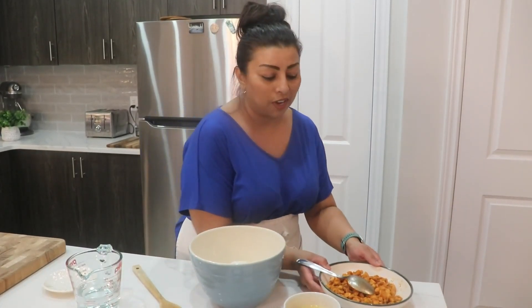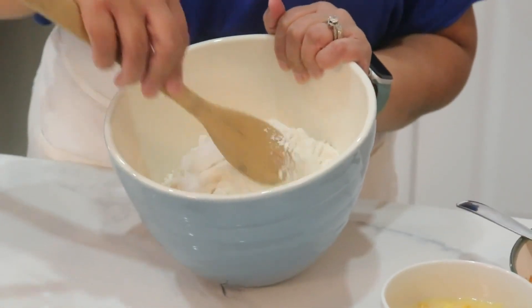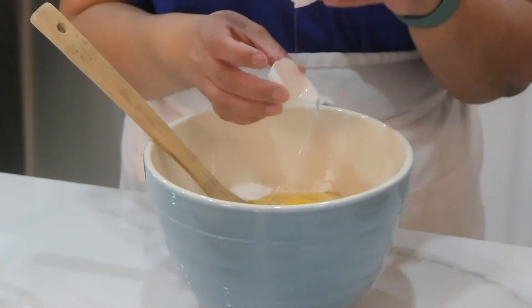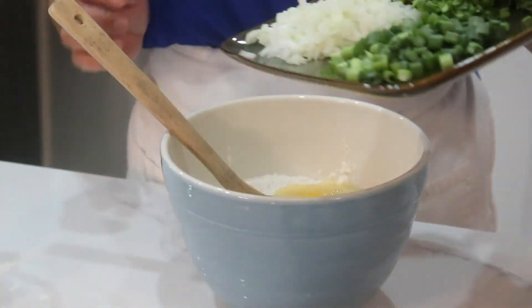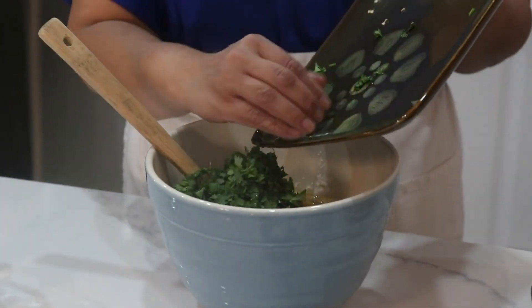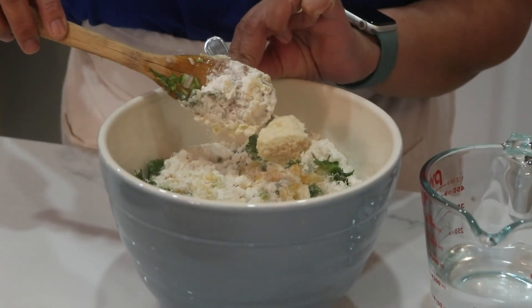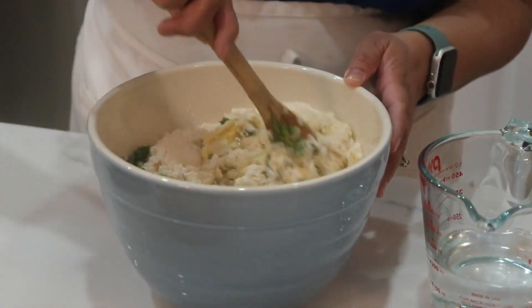In this bowl I have flour, salt, and baking powder — just gonna mix that. Then I'm gonna add the cream of corn, crack the egg right into the bowl, and add the onion, green onion, chilies, and coriander. Give this a mix. Then we're also going to add ginger and garlic paste, not too much. The written ingredients will be down below in the description box.